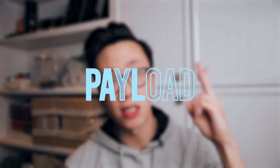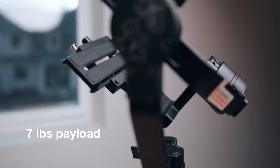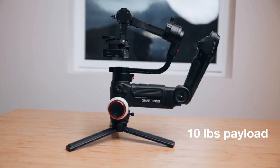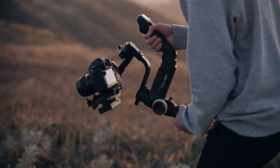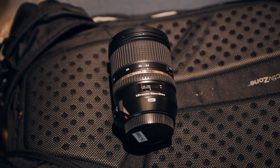The second thing is the payload difference. The Crane 2 can hold up to 7 pounds while the Crane 3 maxes out at 10 pounds. Realistically, you're not going to be using the entire weight limit since we're predominantly using DSLRs and mirrorless cameras. For freelancers and video companies, the heaviest setup is probably something like a 1DX Mark II with a 24-70mm lens. Once you get into cinema camera territory, you'd be using bigger dual-grip gimbals like the DJI Ronin anyway.